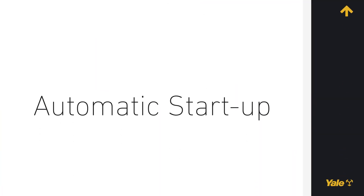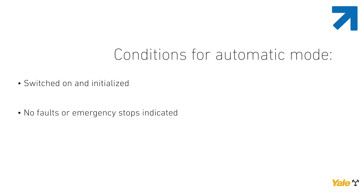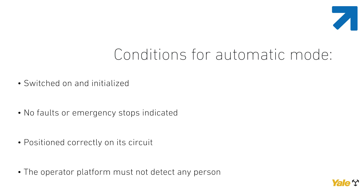Automatic Startup. To set the robot in automatic mode, it must meet the following conditions: switched on and initialized (refer to the initialization procedure); no faults or emergency stops indicated; positioned correctly on its circuit. When the initialization status indicator is illuminated orange, the robot is not correctly positioned on its travel path. The operator platform must not detect any person. Only authorized personnel are allowed to put the robot into automatic mode.